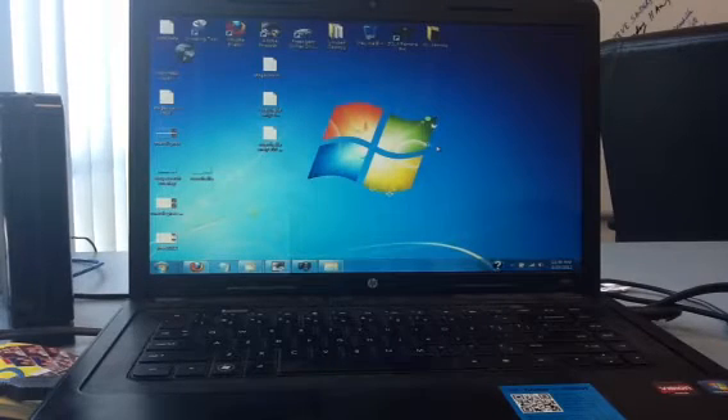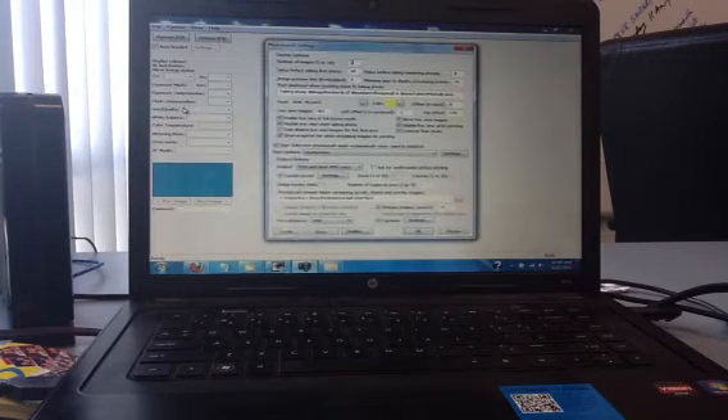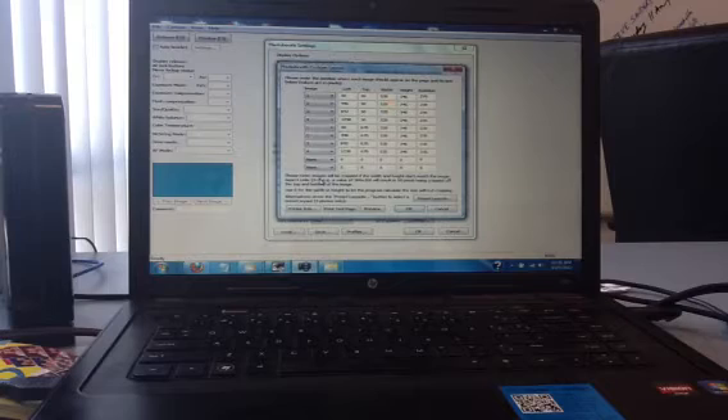Hey guys, today I'm going to show you how to do a blank template for the Breeze software. First of all, you got to open up your DSLR Pro Remote, go to File, then go to Photo Booth Settings. On those settings, you want to open up your Custom Layout Settings right here. When you click on it, you're opening up your custom layout for your photo booth.